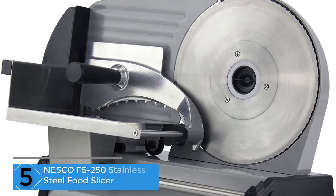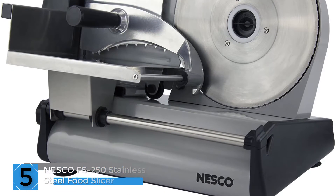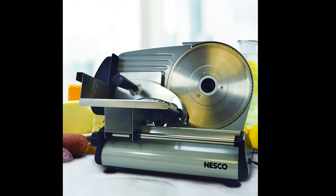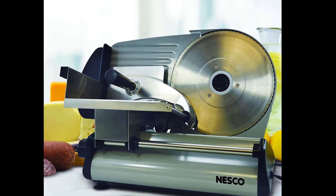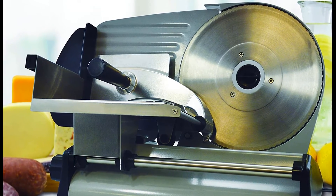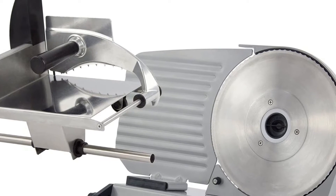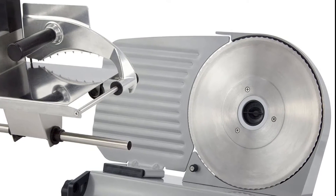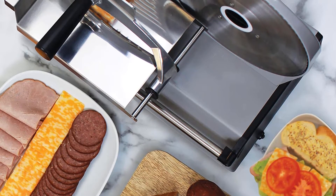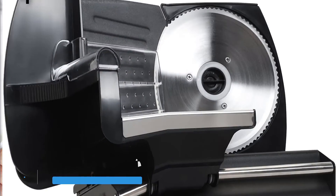Starting at number 5: the Nesco FS-250 stainless steel food slicer. This slicer has one of the higher power motors we've seen so far, with an excellent gear motor of 180 watts, which will give you high quality performance. It has a variable thickness control knob ranging from paper thin to 9/16 inch thickness. Its serrated blade can handle different sizes and shapes of food. The stainless steel blade is maintained by sharpening for continuous usage, and it has a recessed power switch that prevents accidental power-on from damaging the switch.